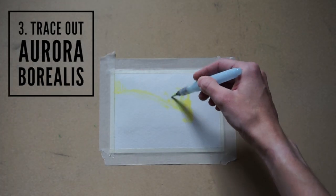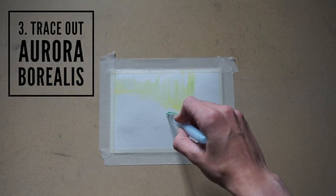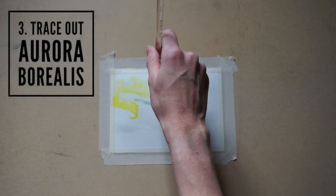The next thing I do is trace out the aurora borealis. It's really important when you're using watercolor that you figure out what's your lightest area on your painting and trace that out first so you don't get any darker colors in that area.